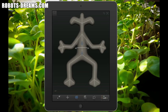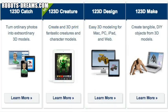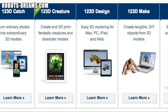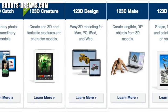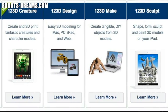Autodesk has developed a suite of 3D design applications targeted at people that want to express their creativity using the iPad. Their 1-2-3D applications include functionality that enables you to convert sets of photos into 3D models, design using really simple 3D modeling, sculpt forms and shape models just like you're working with clay, and convert all those designs into real-world objects.